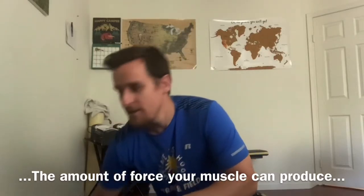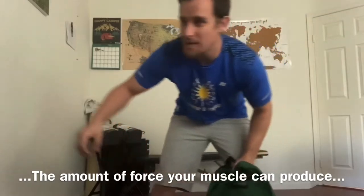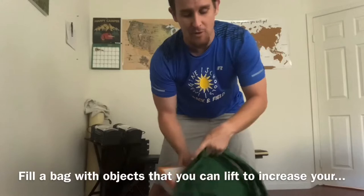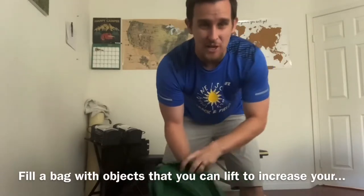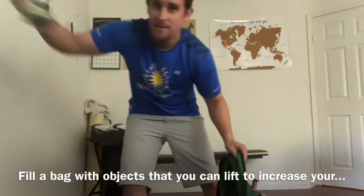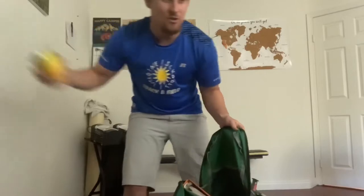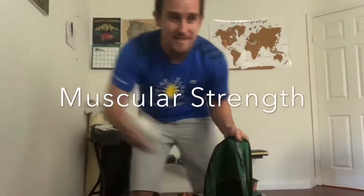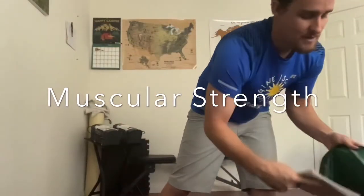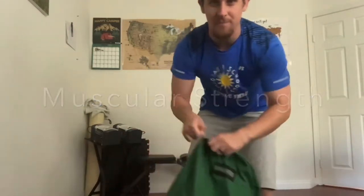We're going to do that today with a backpack. Let's put some heavy things into this backpack, starting with a binder or a book — that way the part that touches your back is flat and you won't have any rough edges. I'm going to load this backpack up with some cans to make it heavy, and also a couple of books, so I can lift and build muscular strength. Zip it up.